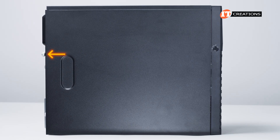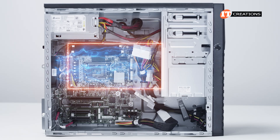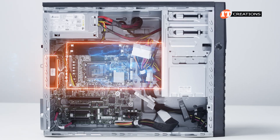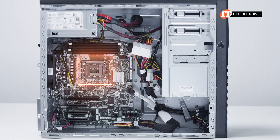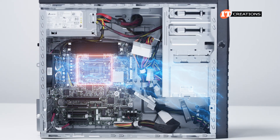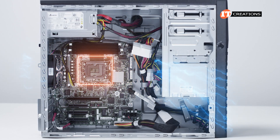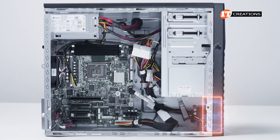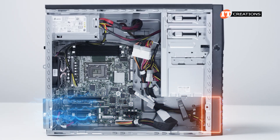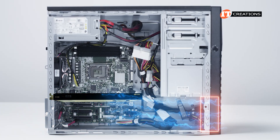The side panel can be removed by loosening the thumbscrew on the back. Inside, a plastic air baffle pulls air over the CPU and memory module slots using the rear-mounted system fan. Underneath the baffle, the CPU has a heatsink with integrated fan pulling air from the front of the chassis over the heatsink cooling fins and then out the back. An optional fan in front at the base of the chassis is to keep the PCI slots cool, especially if you have a GPU installed, which tends to add heat to the thermal equation.